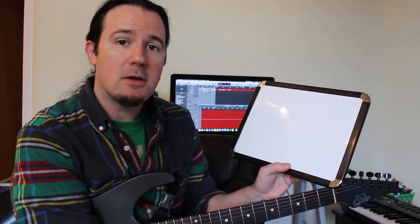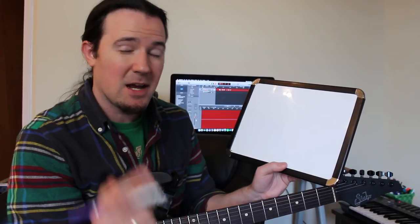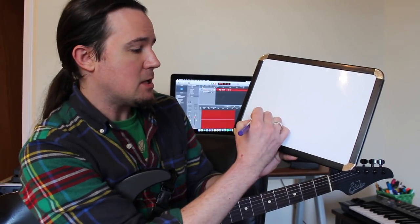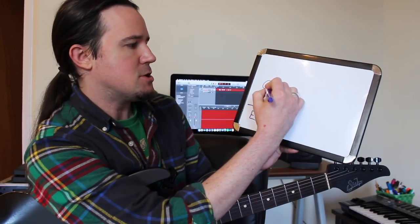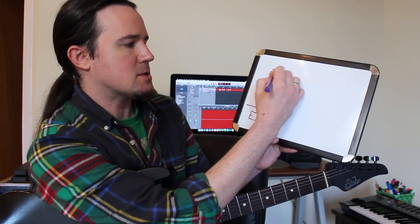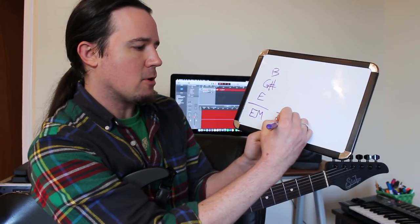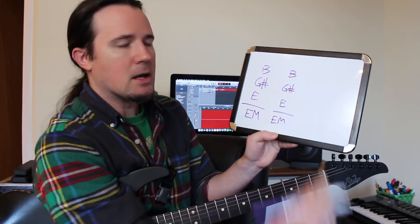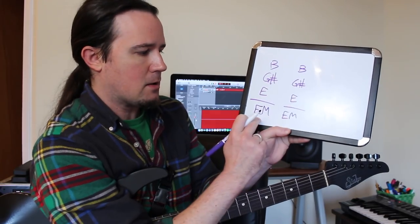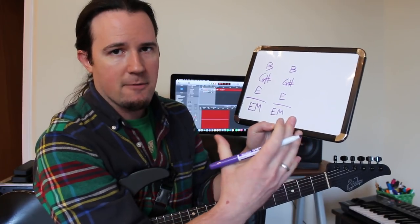But how is it that we can take a major triad and a minor triad two whole steps above it and make the sound of major seven? Well, it's actually not that complicated. Let's say we're playing over an E major chord. An E major chord is these three notes: E, G sharp, and B — its root, third, and fifth. Whenever we start off by playing the E major arpeggio — E, G sharp, and B — that's just playing what's already there. You're agreeing; what's already in the chord is what's in the arpeggio you're playing.